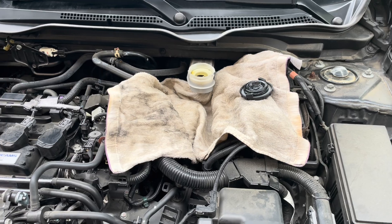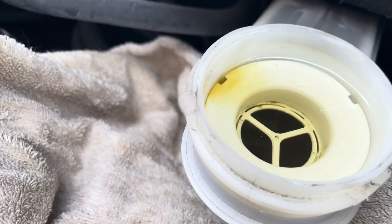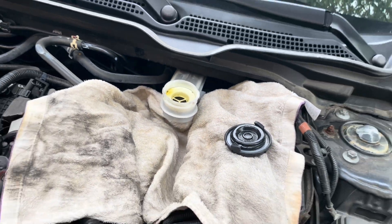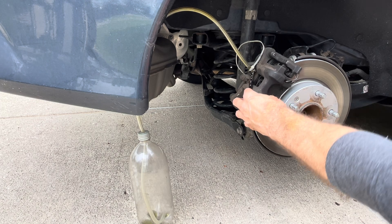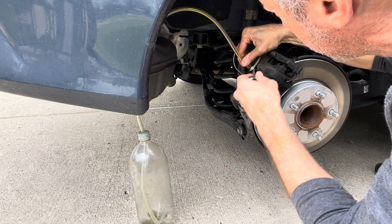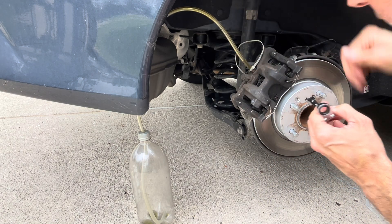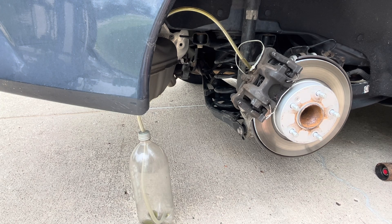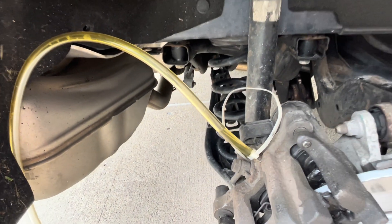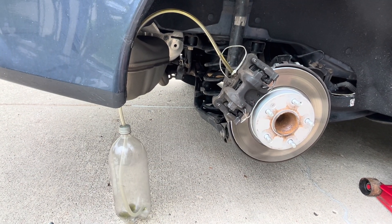You can see how clear the new fluid is — it's super clear in the line. Now I'm opening the bleeder and you can already tell some dirty liquid is coming out. I'm asking my wife, my lovely assistant, to pump the brake a few times so we can push the old fluid through.